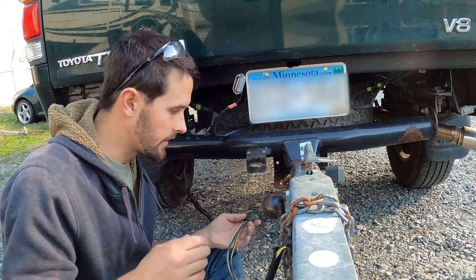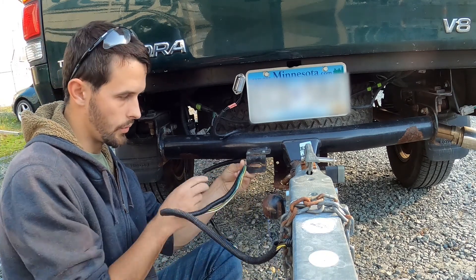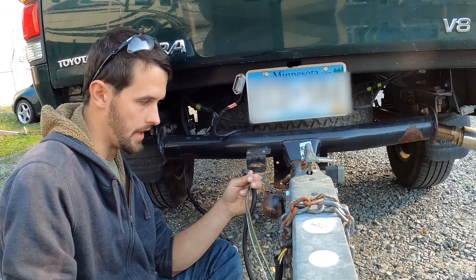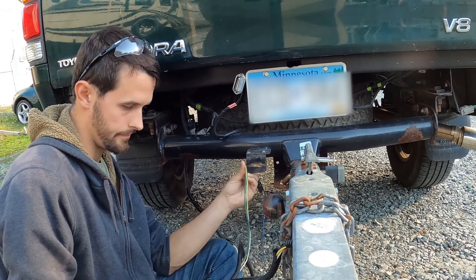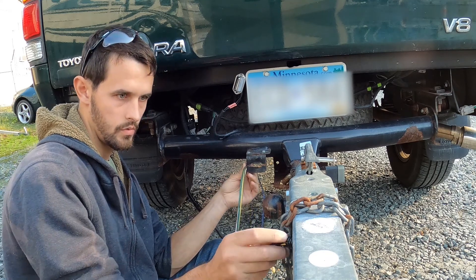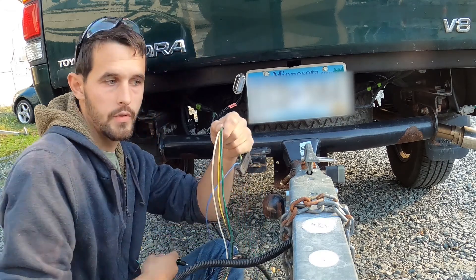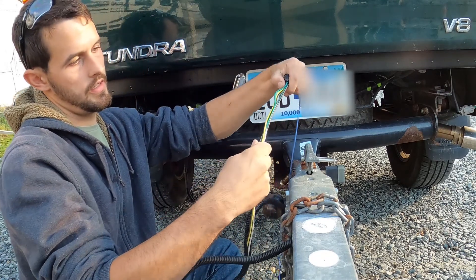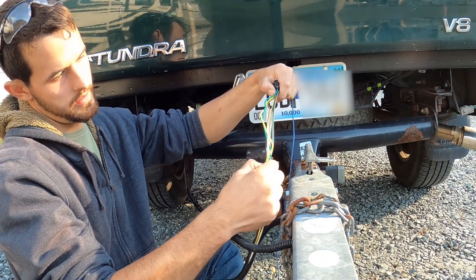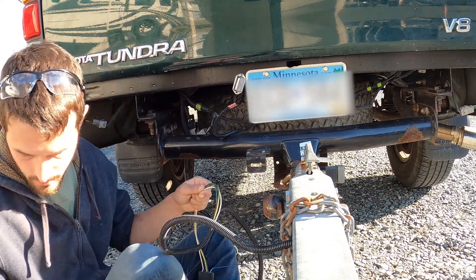To find the right length, I take the wire and hold it up to where it's going to be. You want a little bit of slack for when you turn or jack down the trailer, but not too much — right now there's quite a bit on it. So we're gonna cut it right there — that would probably be good. You always want to leave yourself a little extra.